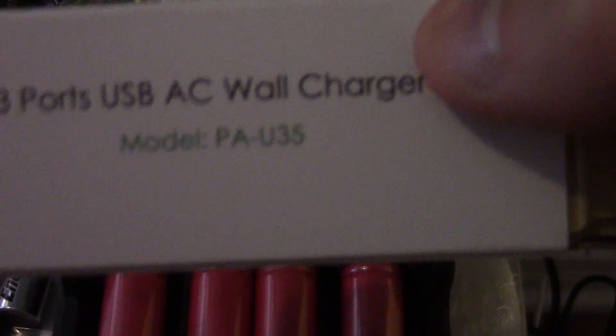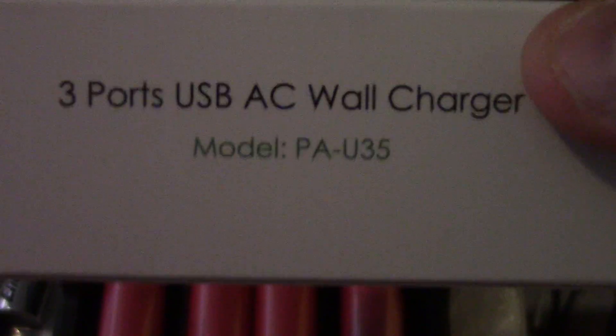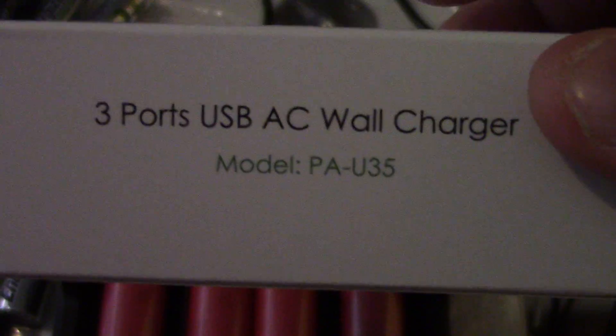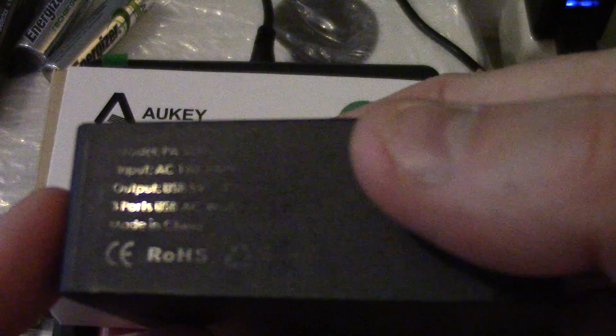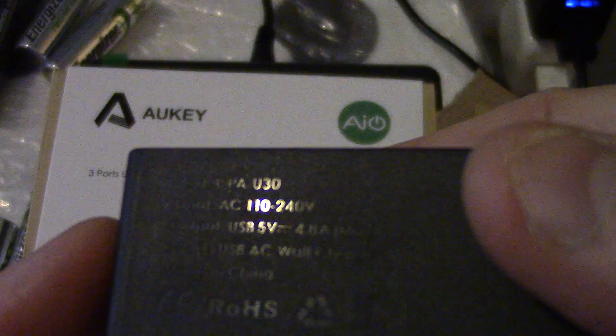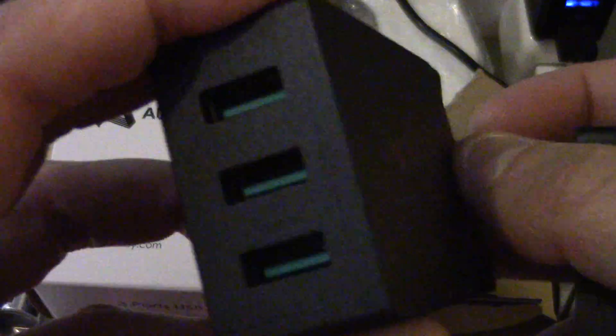This is the model number PAU35 that I got from Amazon. I was really looking forward to the second model. I also have the older version — the three USB charger — which is the PAU30. You guys can see that, and the newest model is the three port USB charger with auto IQ intelligence charging.